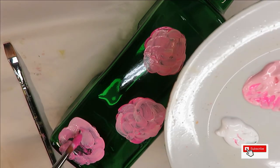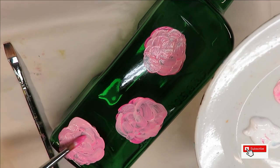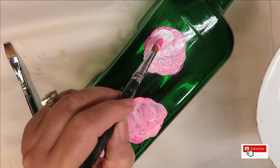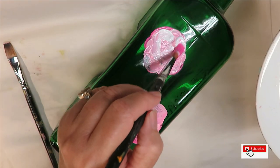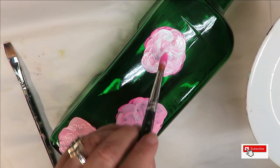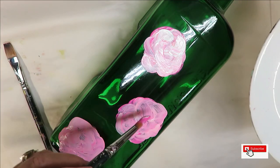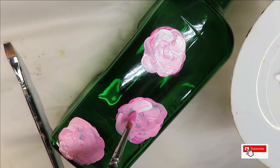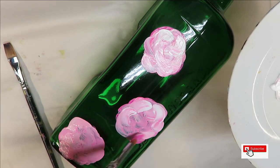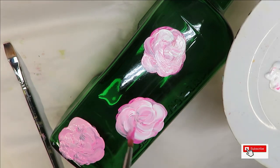That would be up to you, but I would just still kind of do some swirls — some light touching. Then come in with your white and just do some little swirls. Keep in mind: the more paint you put on it, the more durable your design is going to be.